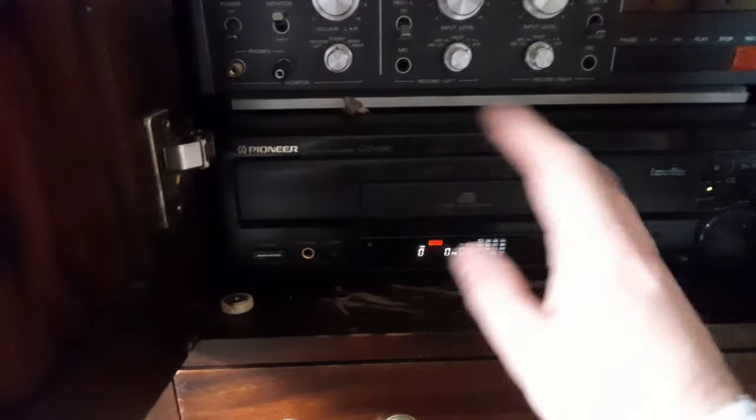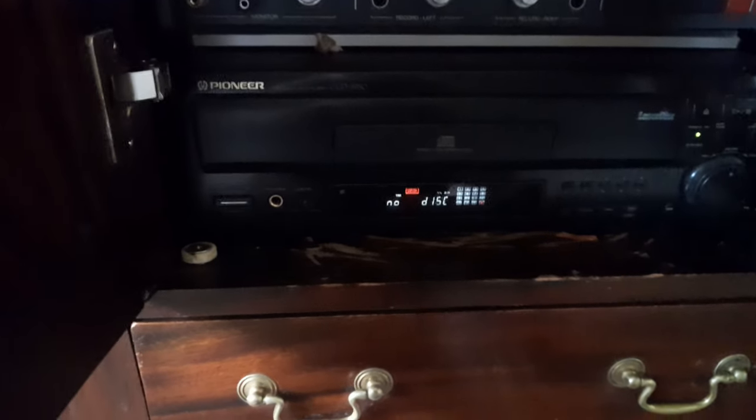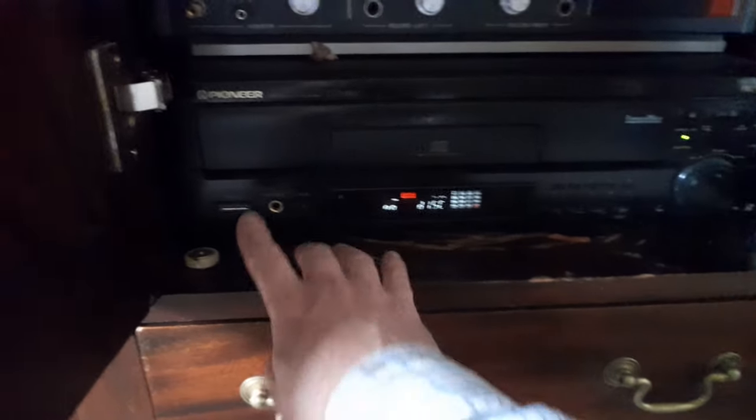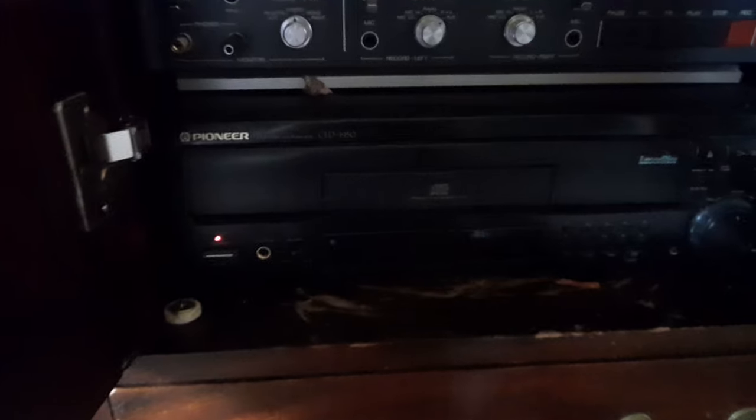I always liked the sound of this through Laserdiscs and CDs. If I want to watch a Laserdisc I just connect the SVDO lead up to a television, but I tend to use it as just a CD player more than anything else, although I've got about a hundred Laserdiscs so it's nice to watch the odd film on it.